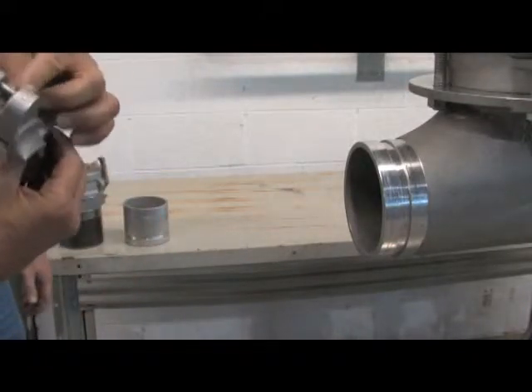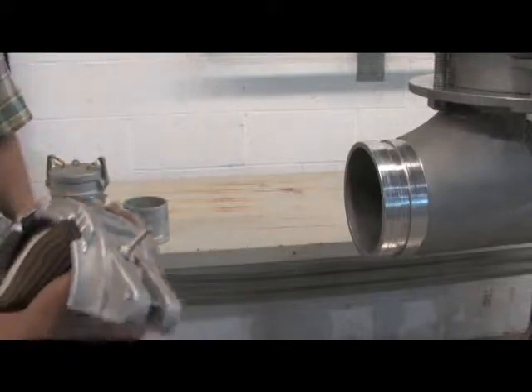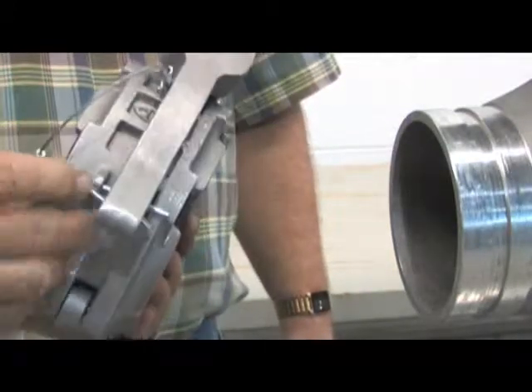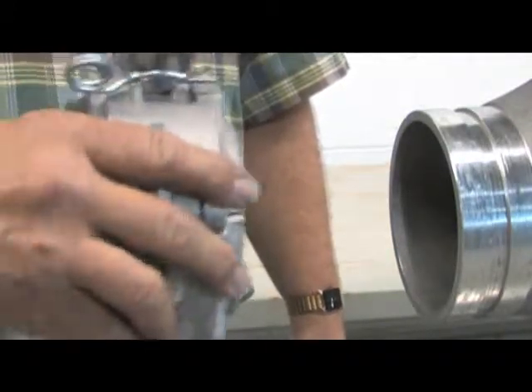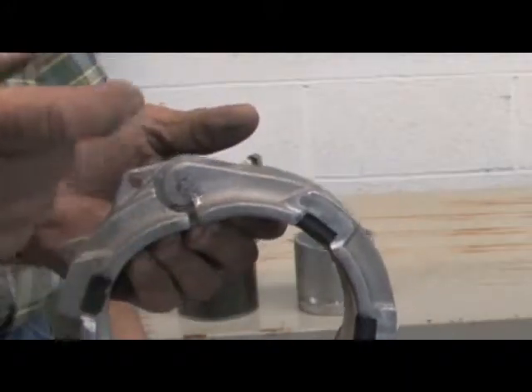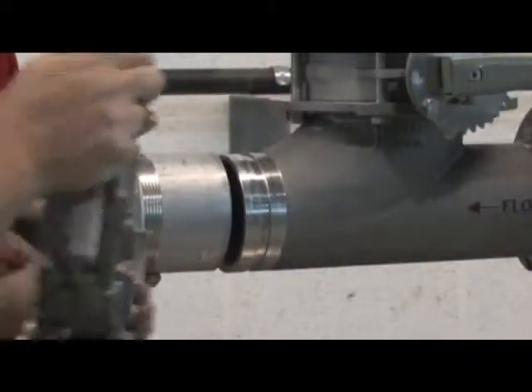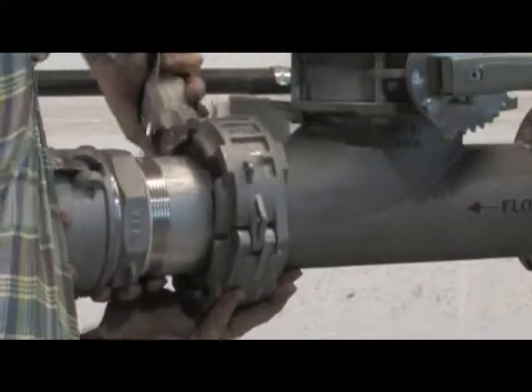Suspended in the gasket material is a unique FDA approved lubricant that eliminates the need for additional lubrication. An exclusive safety locking pin prevents the coupler from opening while under pressure, while polymer bushings at all pivot points eliminate galling and seizing. Cleaning time and expense are now drastically reduced.